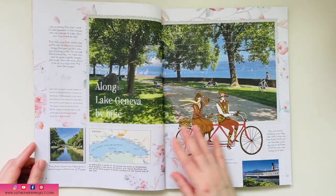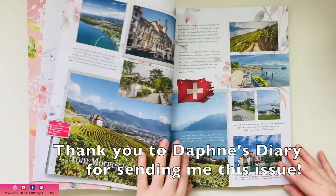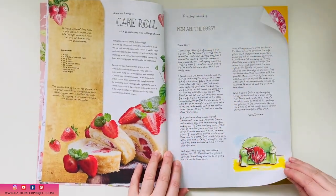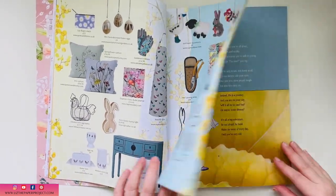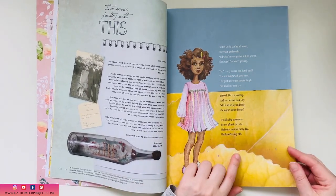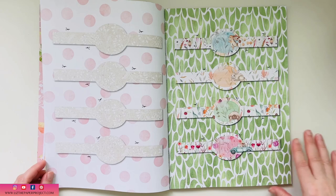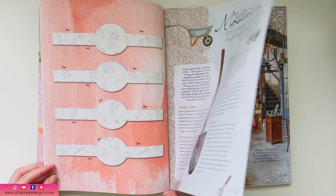I'm going to take you through a flip-through of the magazine and give you some tips and ideas on how I use it. After the flip-through, I'm also going to show you some ideas of what my favorite items are to use this journal for or to make things with. If you are new to my channel, I do a lot of magazine flip-throughs for Daphne's Diary, and I have a playlist you can check out for previous flip-throughs as well as different ways I have used the magazine.